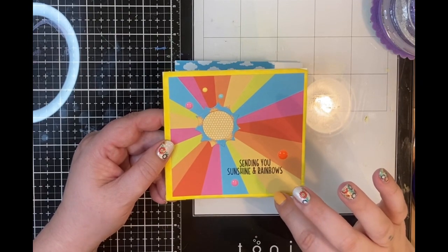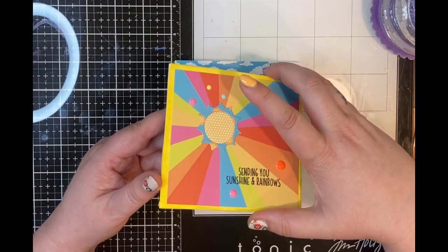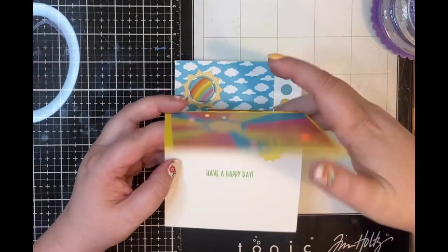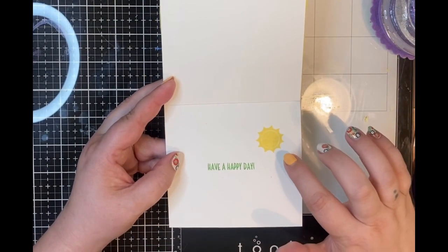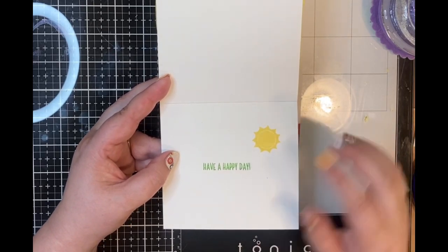I stamped 'sending you sunshine and rainbows' with VersaFine Claire Nocturne ink and then used some of the enamel dots to decorate it. I finished the inside with a sunshine stamp from the kit and then the sentiment 'have a happy day.'